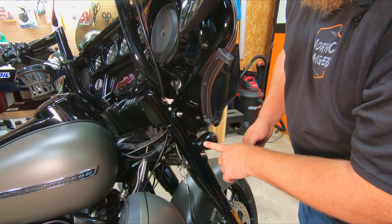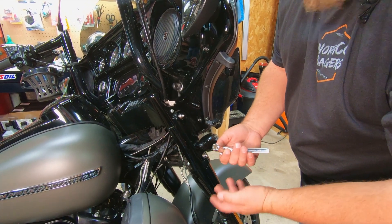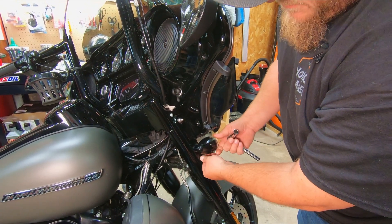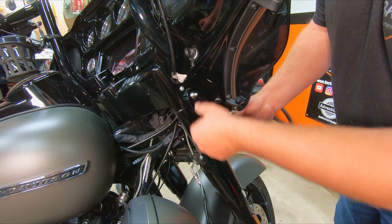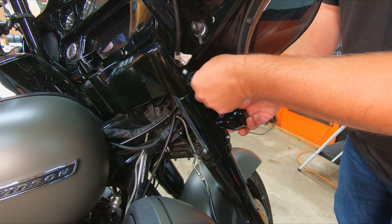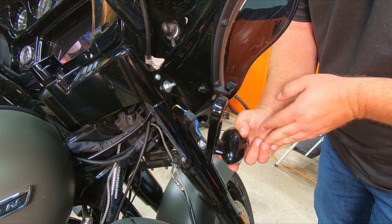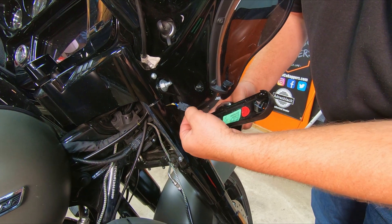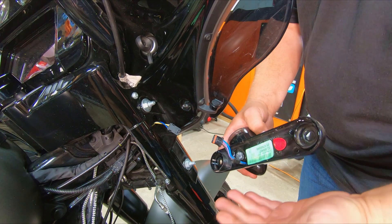To get your turn signal housings off — on my bike, which is a 2019 Street Glide Special — you need a half-inch ratchet or wrench. Once you have them loosened, take them off by hand; they come off real easy. The housing slides out, and you disconnect it by pushing down right here and it pulls right out — the housing is disconnected.